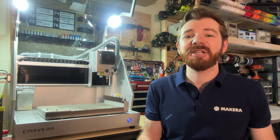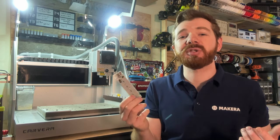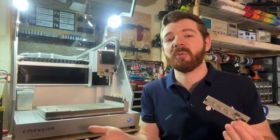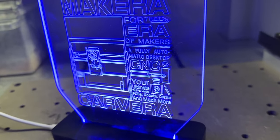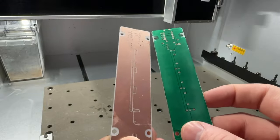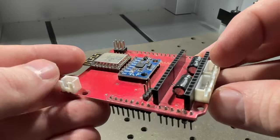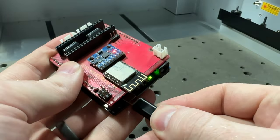Hi everyone, Jason from MakeCara here with another Carvera how-to. In this one we're looking at how to apply a UV solder mask on our PCBs. A PCB, or printed circuit board, is a crucial component of nearly every device and appliance that we own, and with the Carvera and the optional PCB fabrication pack we can create and manufacture our own custom PCBs. A UV solder mask is not always required when making a PCB, but it does allow for a higher quality finish, enabling us to make professional grade PCB prototypes.